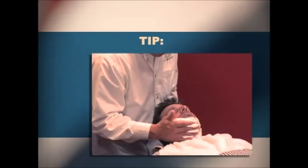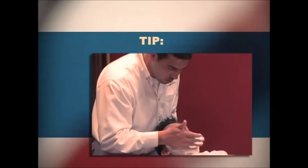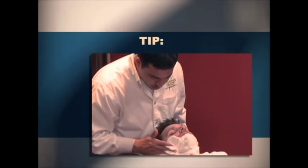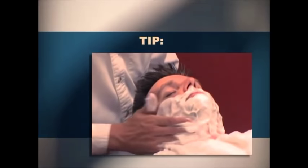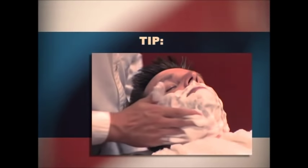After positioning the client, lather and steam his facial hair in preparation for the shave. If he has a mustache, trim and shape it prior to the shave service. Lathering serves to clean the face, soften the hair, hold the hair in an upright position, and create a smooth flat surface over which the razor can glide more effectively.